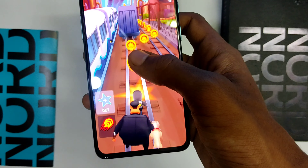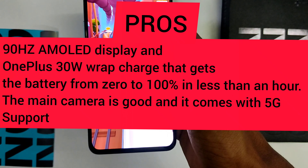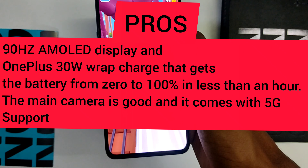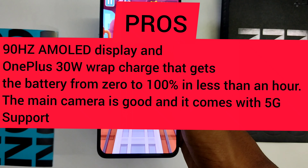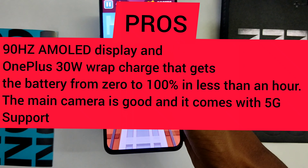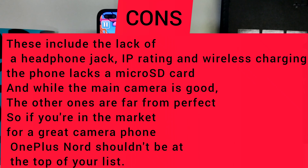Now let's discuss the pros. Nord comes with a 90 Hz AMOLED display and the 30-watt Warp Charger that gets the battery from 0 to 100 percent in less than an hour. The main camera is good, and it comes with 5G support.